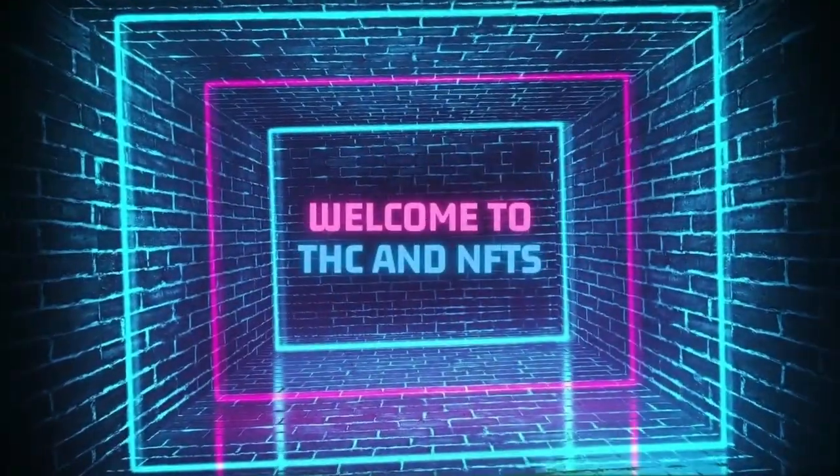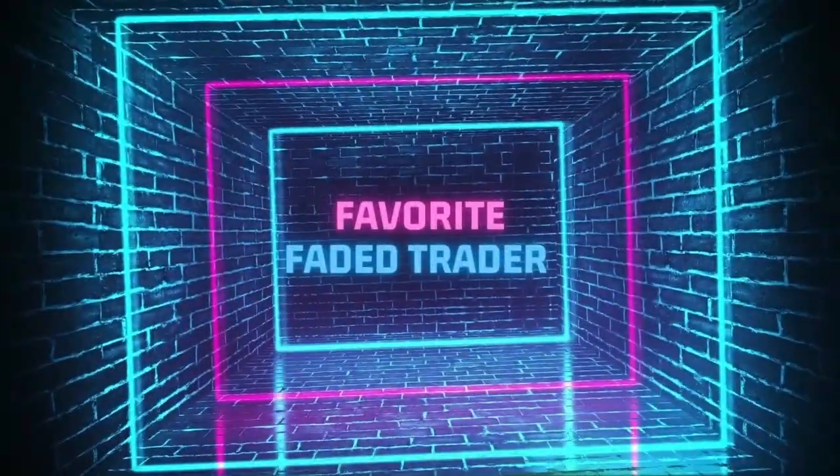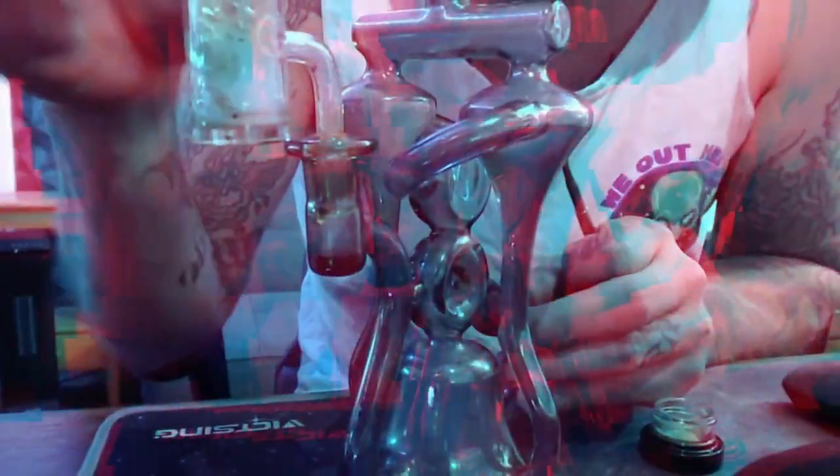Welcome back friends, it's TJ. Today I'm going to show you how to load up your MetaMask wallet. The easiest way for me is through Coinbase.